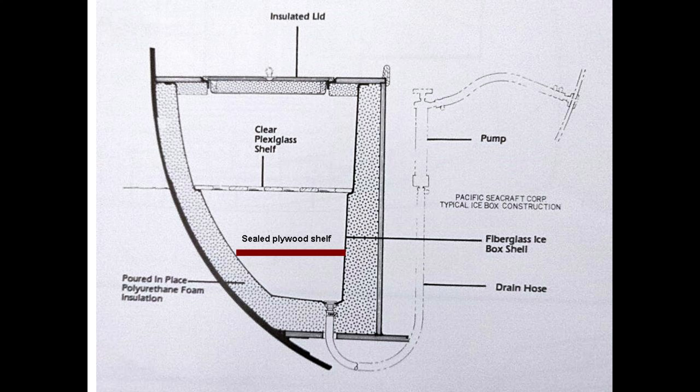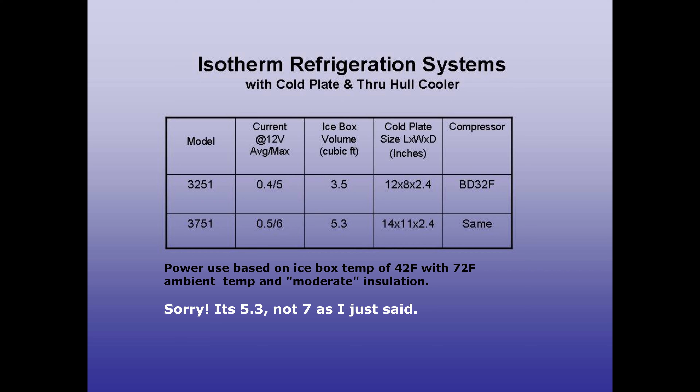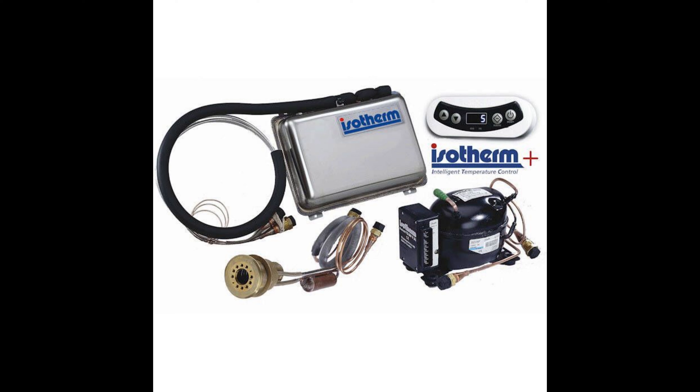There is a good bit of arm-waving in all this. I don't know much about the icebox insulation other than what's shown in the sales brochure for a later Orion. I estimate my icebox volume is about 4.4 cubic feet, which exceeds the 3.5 cubic feet that Isotherm says the 3251 will cool down to 42°F. The average power consumption by the 3251 is 0.4 amps. The next size larger, the 3751, can cool 7 cubic feet and uses just 0.1 amp more — 0.5 amps. If that system cools 60% more volume for just 25% more power, that might be the way to go. But for me, a larger cold plate and higher cost were factors that made me decide to go with the 3251.